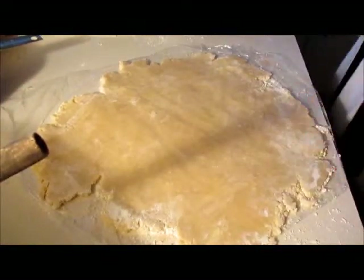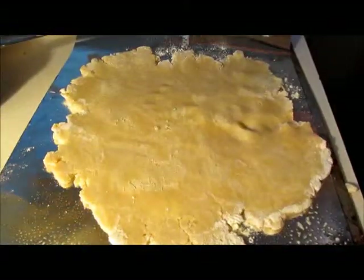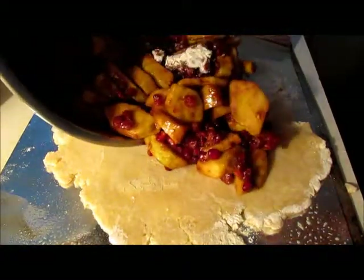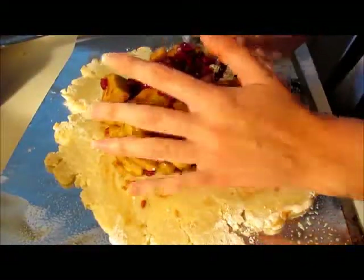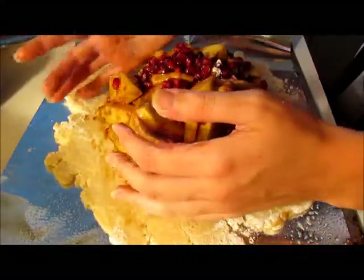And that looks about right. I'm gonna turn this out onto a greased baking sheet. Next, you're just gonna top your filling onto it. You want it to go directly in the center, leaving a little bit of an edge — you'll see why in a minute. Oh, that looks so pretty! I love the colors of it, it's so gorgeous.